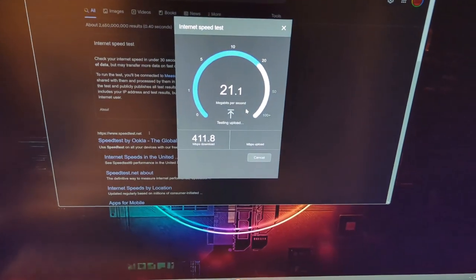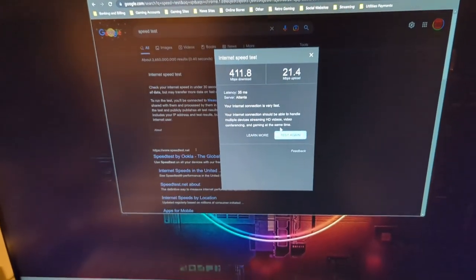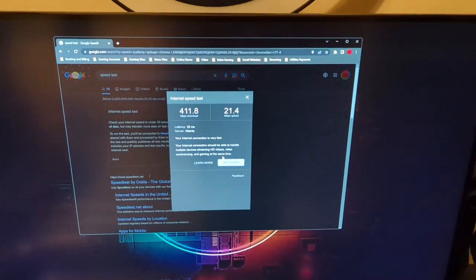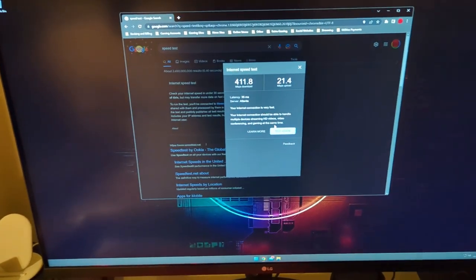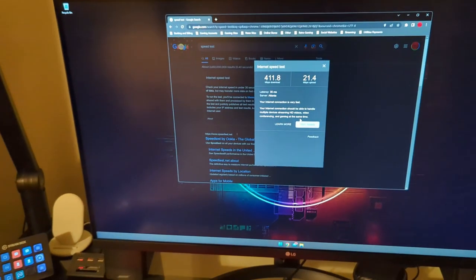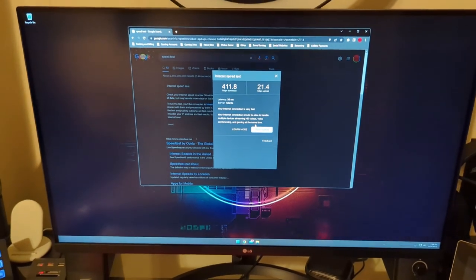I'm able to get over 400 on my PC, and my upload speed is basically what I'm paying for. My ISP plan is 500 down and 20 up, so this is pretty much what I'm expecting. My latency is at 35 milliseconds, which is good. Going forward everything is just going to be a more reliable connection in general — I'm actually quite happy with this.